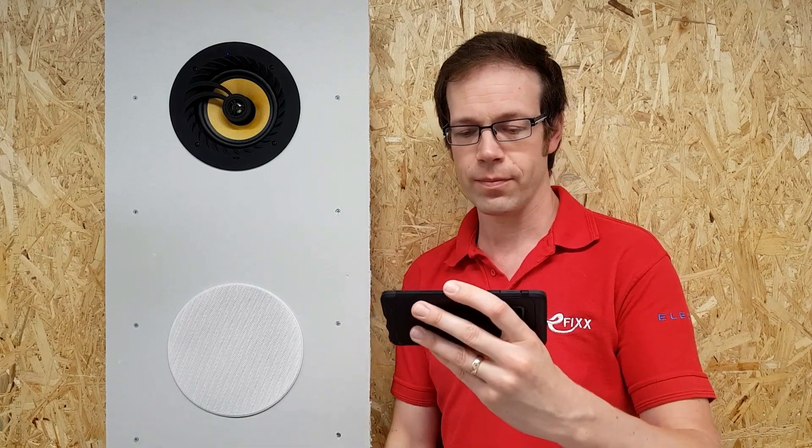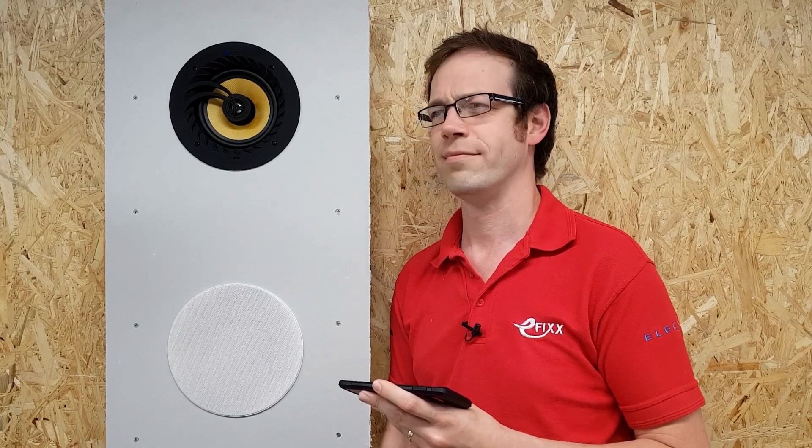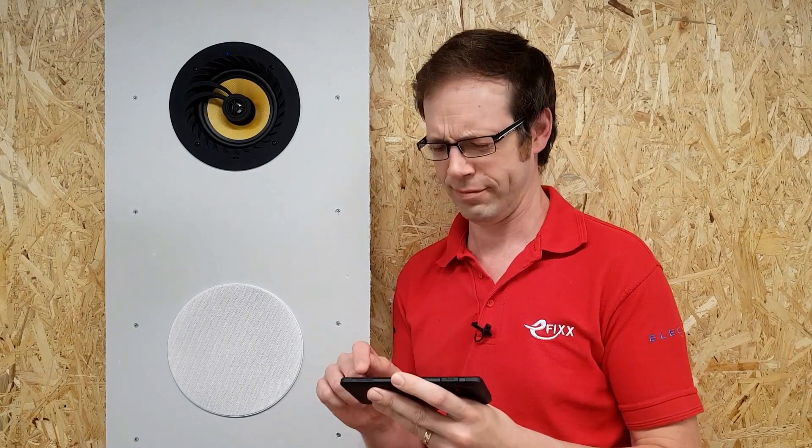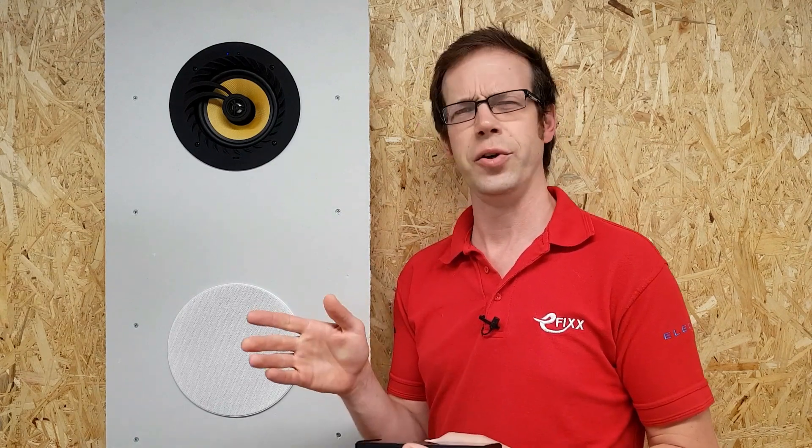So let's have a listen to that audio. Obviously, it's tricky to get the quality of that over in a video like this, because you're going to hear your speakers rather than this speaker here. We want to avoid any copyright infringement issues, so we'll play something random from YouTube. Bass sounds great, doesn't it? And that random YouTube video turns out to be the start of this very video — it's like YouTube inception.